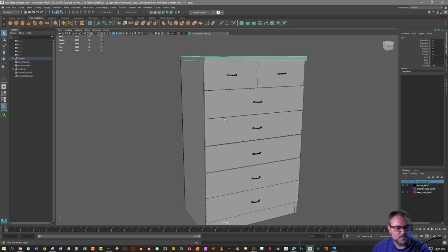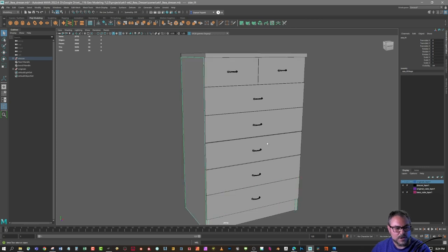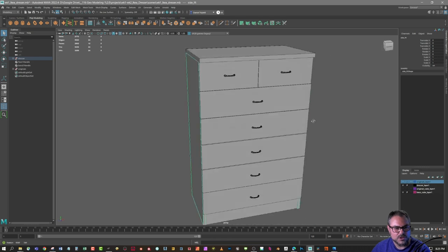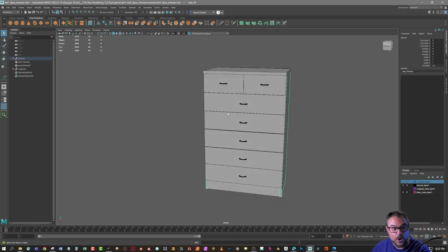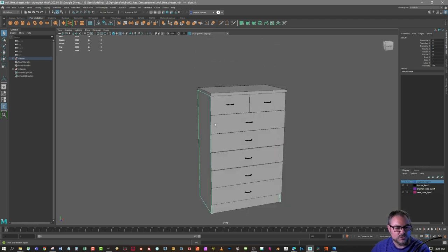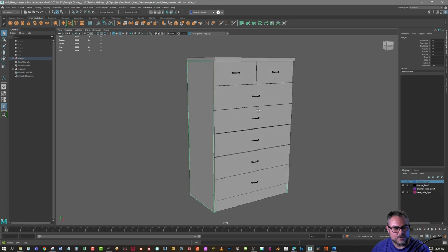That saves you a whole bunch of time, especially with repeating pieces — you can make one, lay out the UVs, then repeat that model down the line. UVs are where you lay out the model flat so you can put textures on it. If a piece is identical to another piece, you might as well lay out the UVs once rather than twice. There are ways to transfer UVs, but it's easier to just lay it out once and duplicate the object.